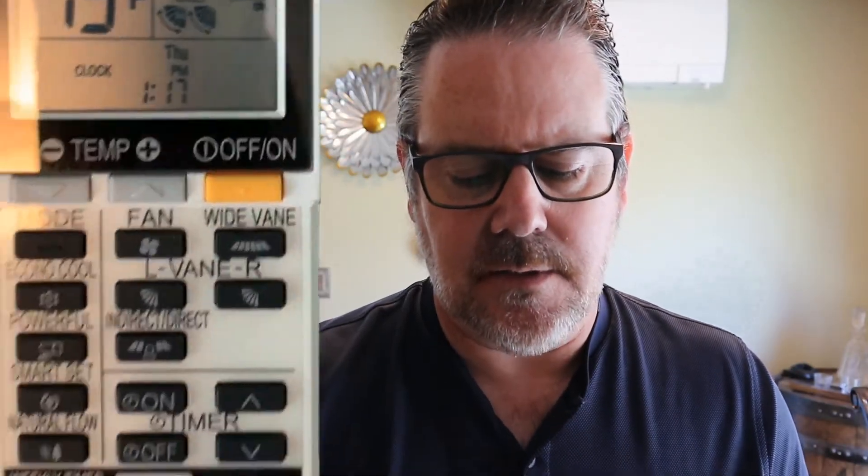Natural Flow — let's go back to cooling mode. Natural Flow is supposed to replicate a soft breeze outdoors. As you can see, with the vanes it allows the air to go up and down in a natural motion, like a nice natural breeze. I haven't tried it out yet but that's what it's designed to do.